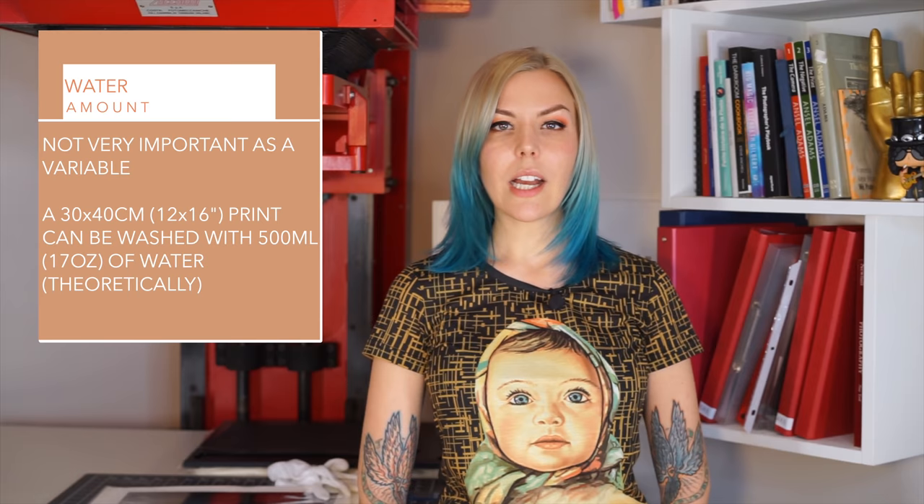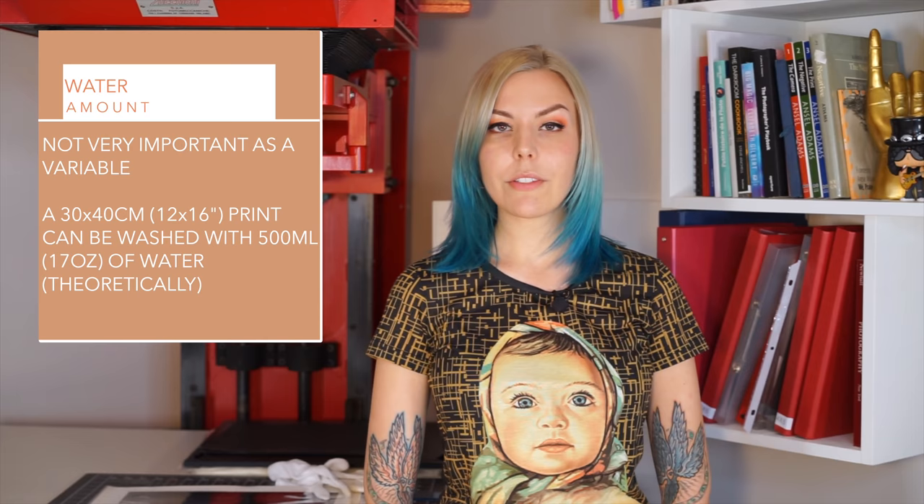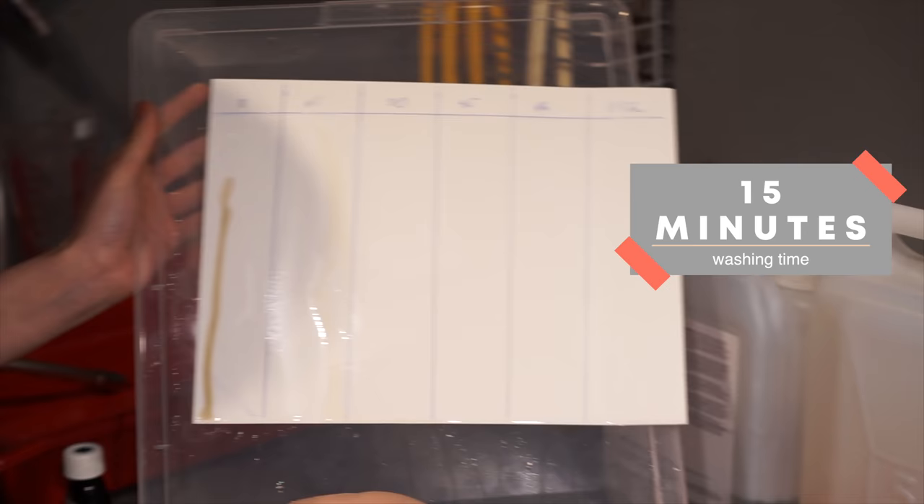Here's another footnote addressing the water volume variable. It's not as important as you might think — calculations show you can entirely dissolve all the residue fixer from a 30×40 cm sheet with just half a liter of water. That is in theory; you do need more in practice, but after about two liters, additional water volume does not increase efficiency.